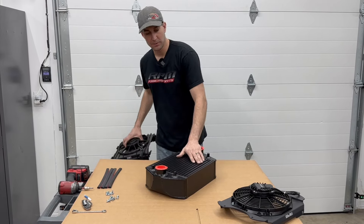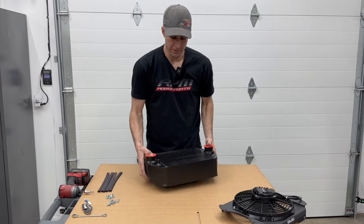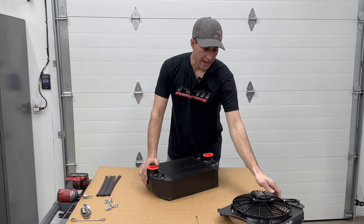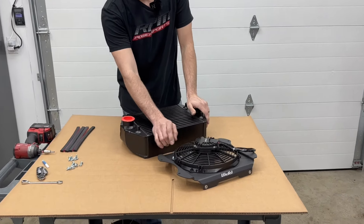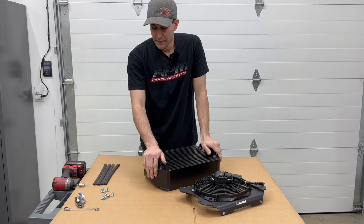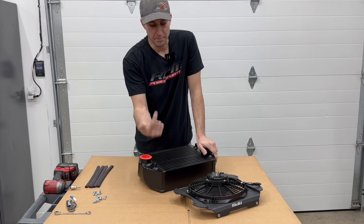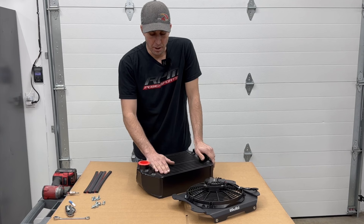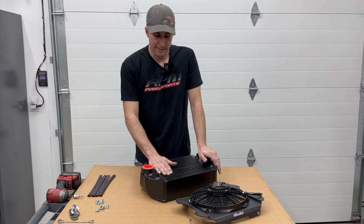Now we're going to jump over to the RPM one and take a look at a few things. This is an RPM intercooler — one of our big core intercoolers for the RR models — and this is the fan as you'd receive it. There's only one bolt holding the fan to the shroud just to secure it during shipment. We supply all the needed hardware: low-profile button head allens that come up from the bottom, securing the fan so it's nice and safe and away from the bar-and-plate construction of the intercooler.